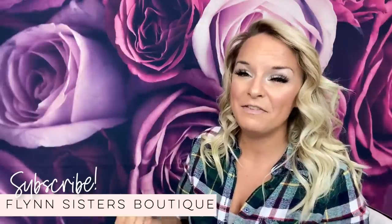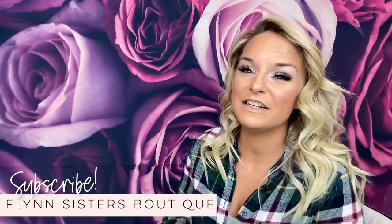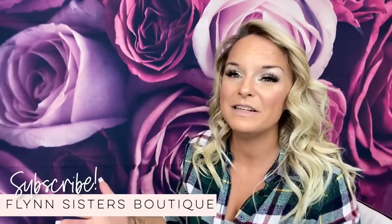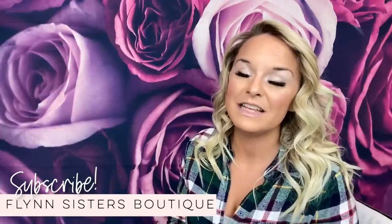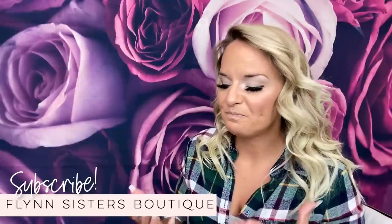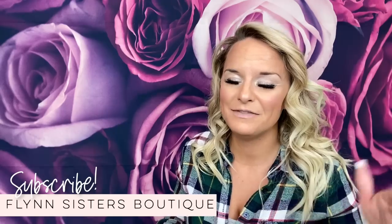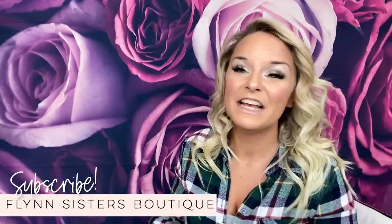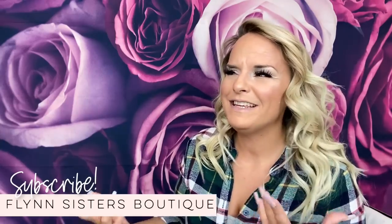My favorite part about being a YouTube content creator is I get to try all the crafts that I always wanted to try, but just didn't have the time or didn't have the resources. This is one of those crafts that I have always wanted to try, and I was so excited to dive into this. I've been spending the past five or six weeks researching this, trying to find the best products and ways to make these.